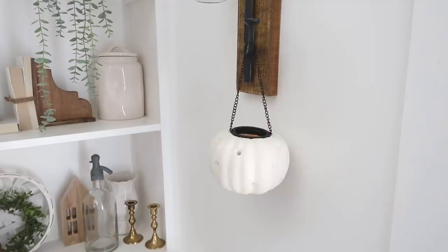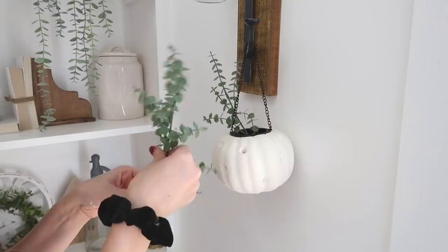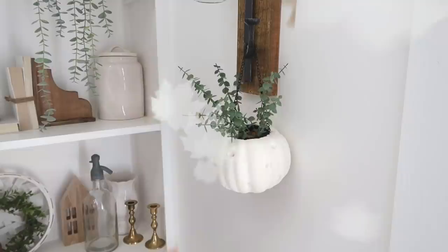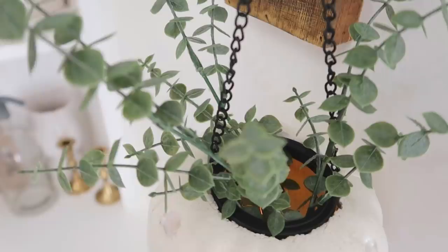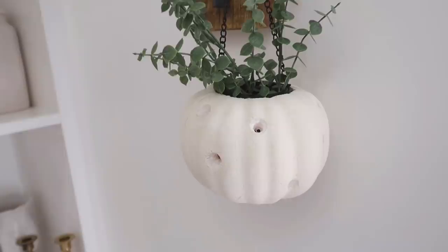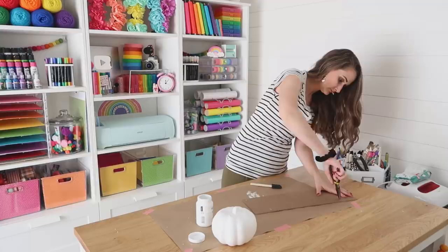Here comes my little tea light from Dollar Tree — I'm just setting that right down on the inside. You could leave it like this, but I thought it looked a little bare so I added some greenery to the top. I love the way this turned out — you can see the little tea light flickering through those holes. Let me know down in the comments: do you decorate for fall, for Halloween, or for both? I'm having a hard time this year — last year I just did fall decor, but I think this year I really want to do both.